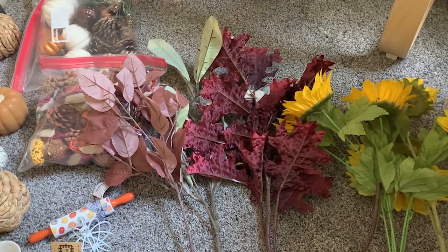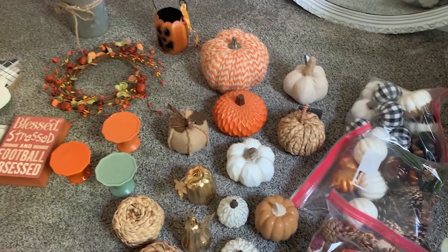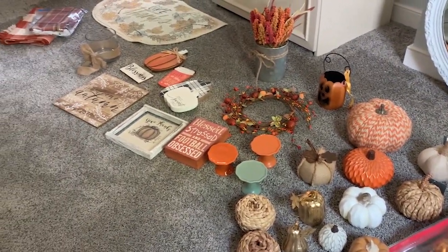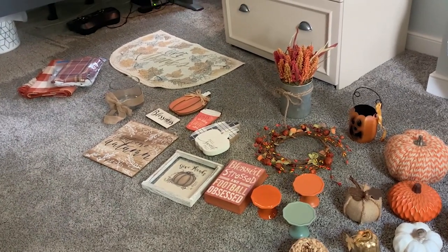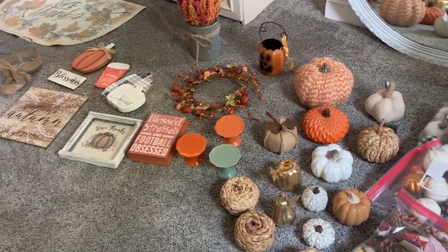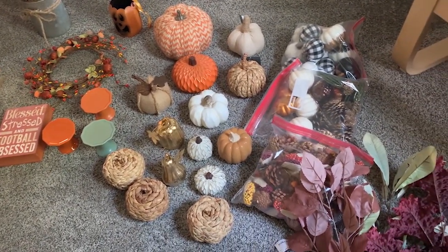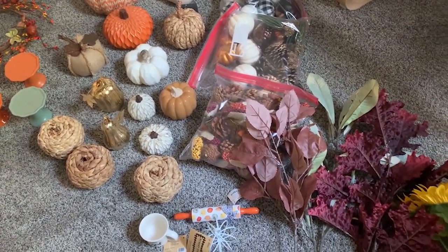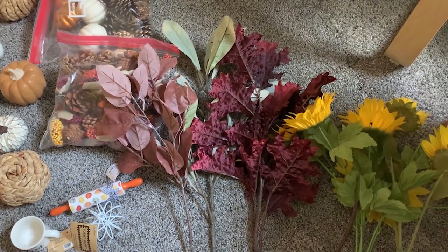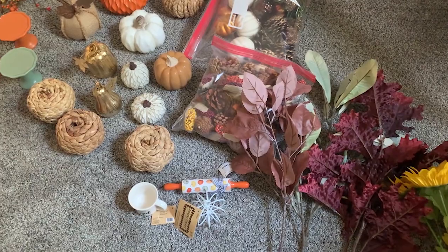The last thing I'll show you is some pillows and blankets — pretty much all my decor. Let me give you another quick overview of what we're working with — really not as much as I thought. I know the pumpkins are a little excessive, but I use them all over the house so I can stretch this decor pretty far. Let me go grab the pillows and blankets and show you what those look like.